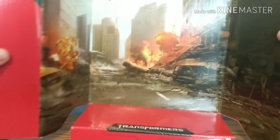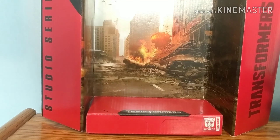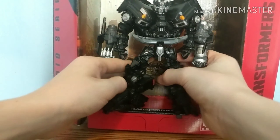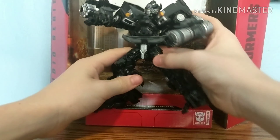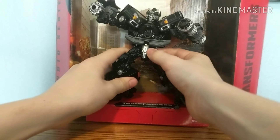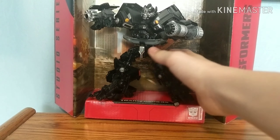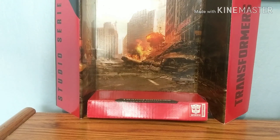Here we have the backdrop. It's a little bit bigger than the figure so I might just have to leave it like that. This is Mission City — the battle of Mission City — which is the final battle of the first Transformers film. As always you can get him into some very nice poses; you can definitely get this guy into a lot of good poses with the backdrop. This would personally be one of my favorite poses for Ironhide.